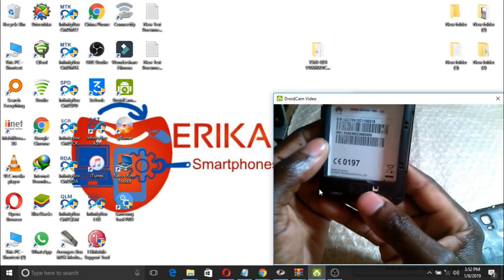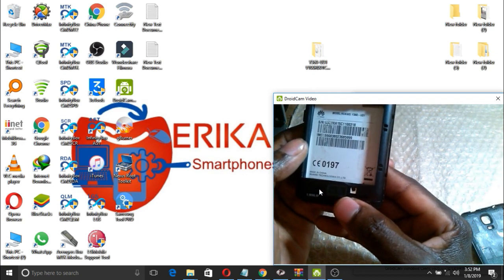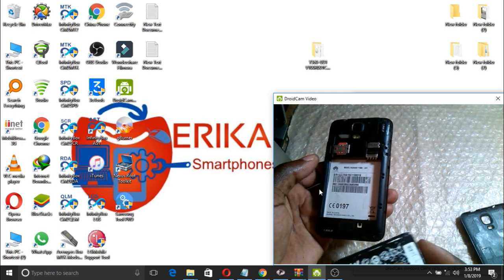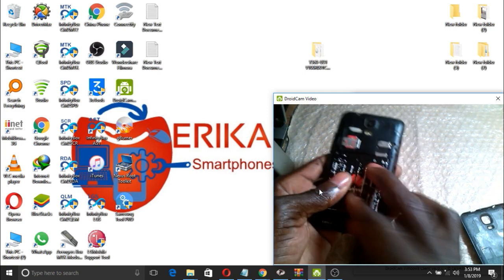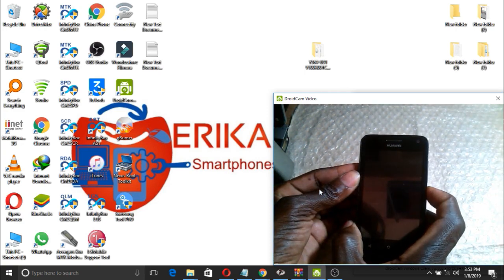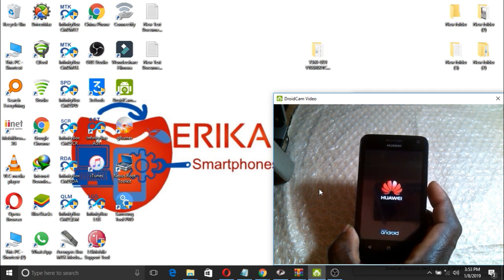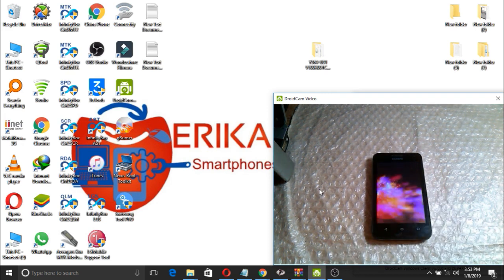Hello, today I'll be showing you how to fix the Huawei Y3 360 U31. It ever blinks or boot loops, so I'll show you how to fix it. This phone is stuck in a boot loop — every time you power it, it comes on and off. I'll show you how to fix this problem.